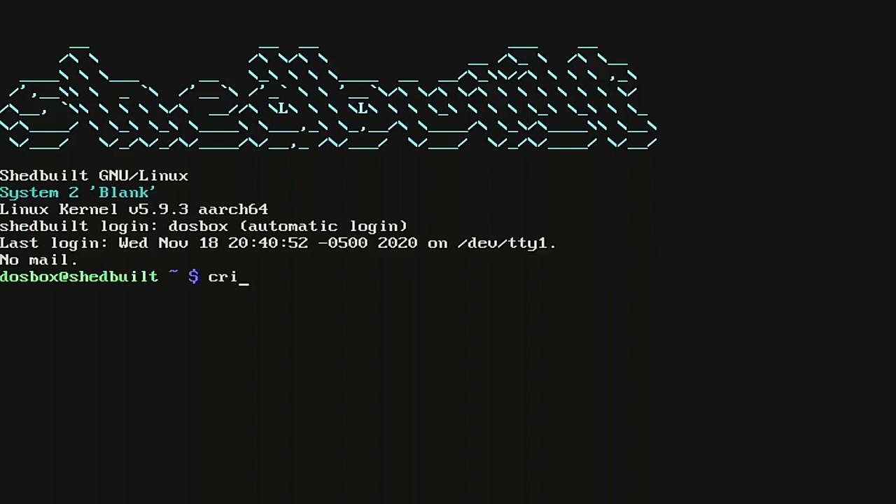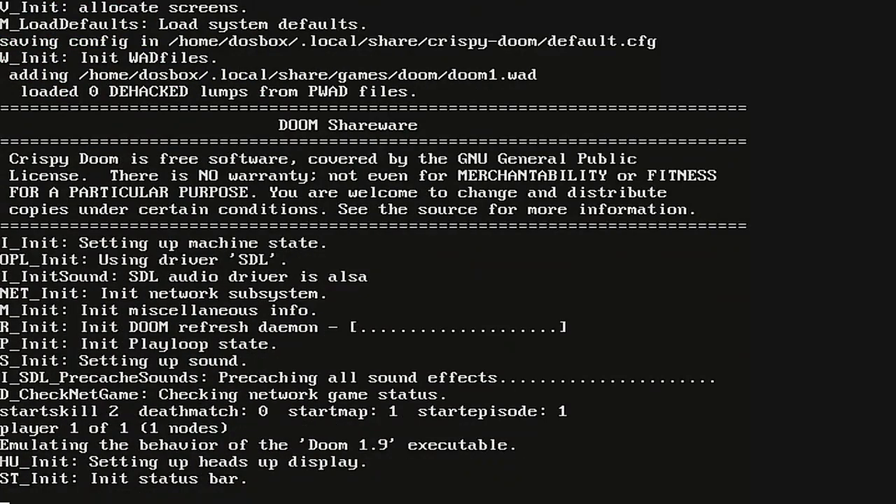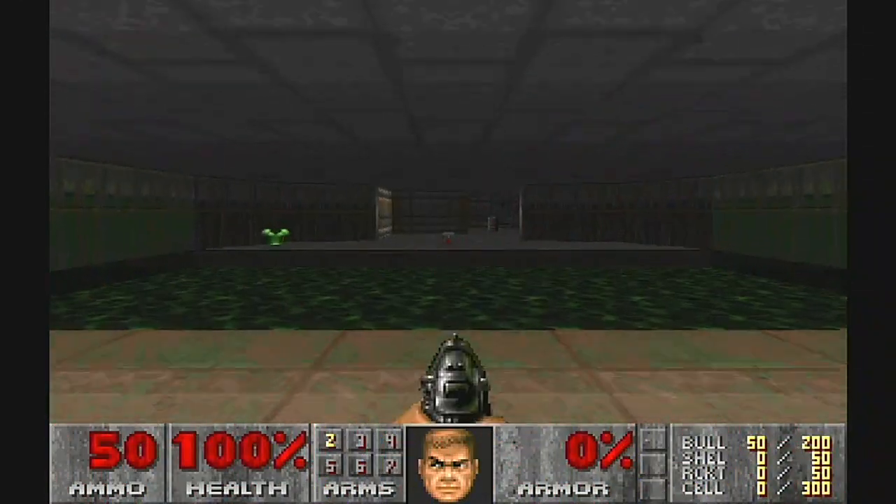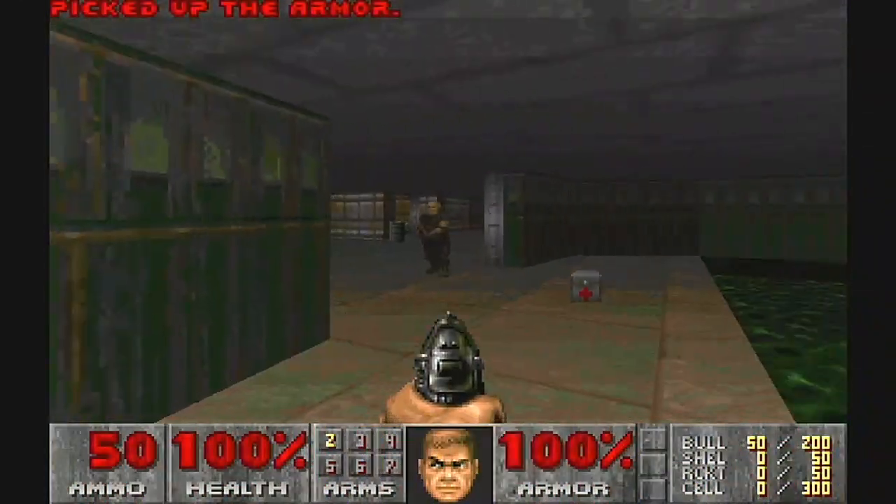And then on top of that, as a little something extra, if you pop out of DOSBox and you're sitting in the Linux terminal, you can launch the pre-installed Crispy Doom enhanced source port, which has already been pre-configured to load up the shareware episode, Knee Deep in the Dead. So you can get some really high-fidelity but authentic DOS Doom gaming in, and you're basically a step away from setting up.